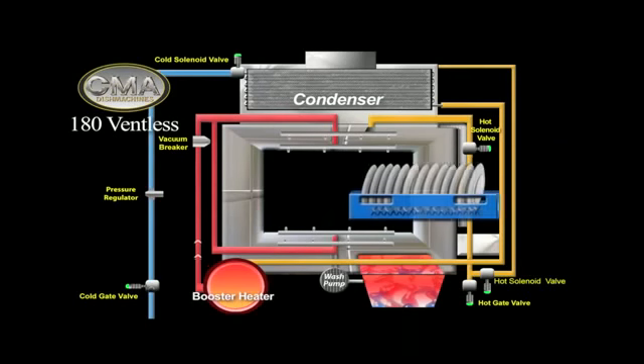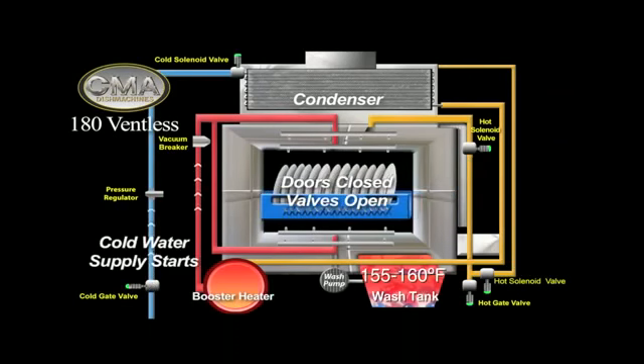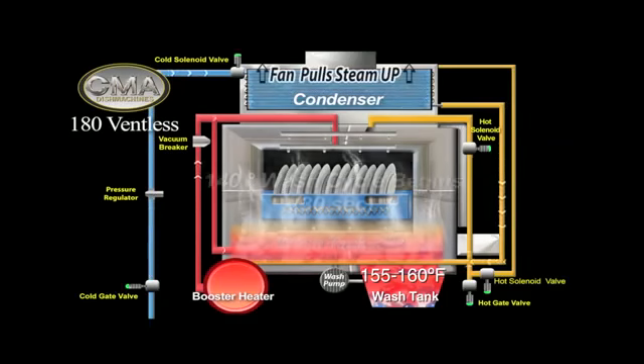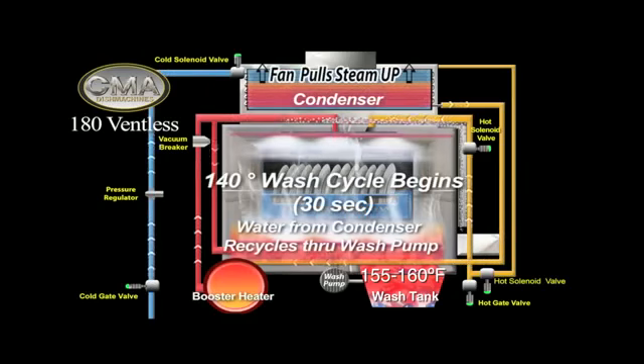When the doors are closed, the wash cycle begins. The dishes are washed in 155 to 160 degree Fahrenheit water, which is maintained by the heating element in the wash tank.